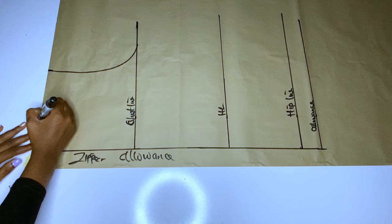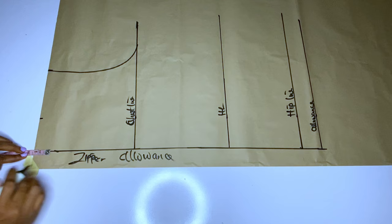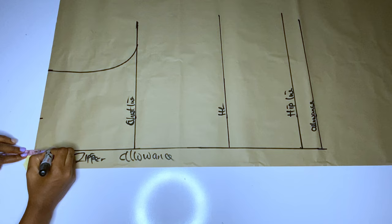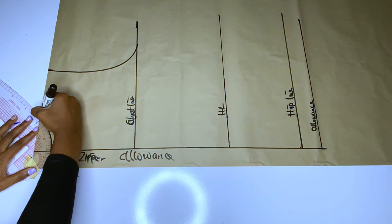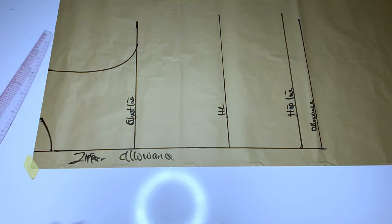I will mark three inches for my neck width — the normal round neck, three inches — then 1.5 inches for the neck depth. You can make yours one inch; it depends on how high you want your neckline to be. Then I will connect my neck. Remember: every measurement you are taking for the back bodice will start from your zipper allowance line. The zipper allowance is not included.